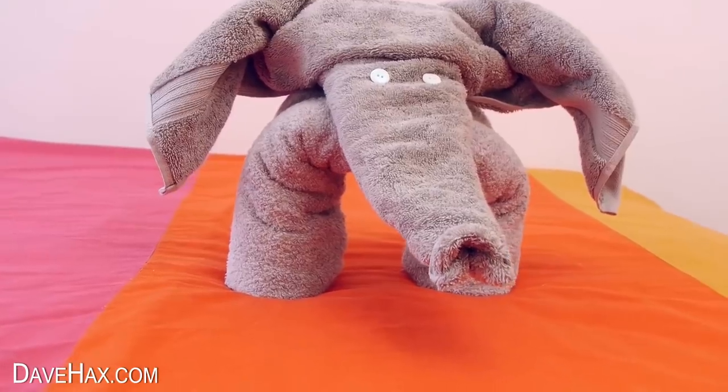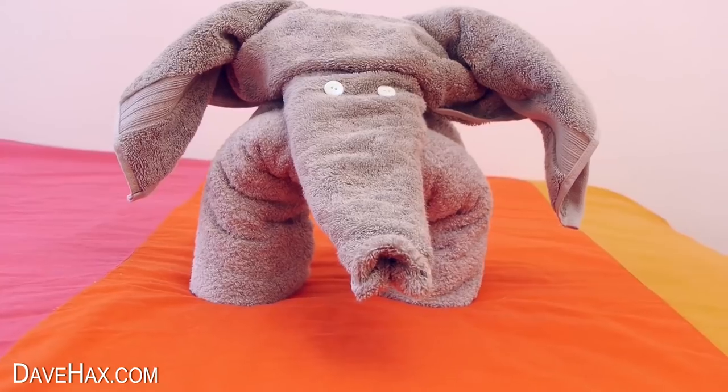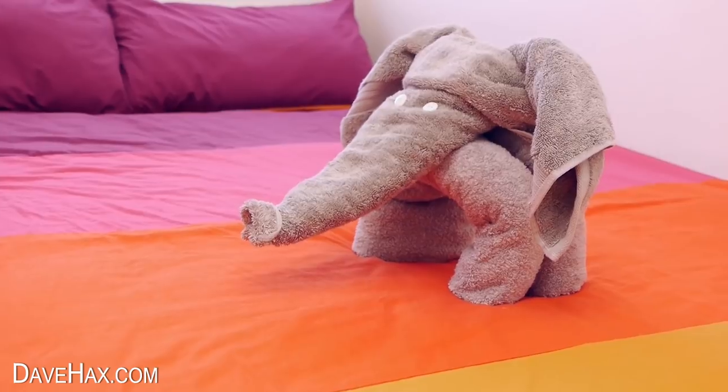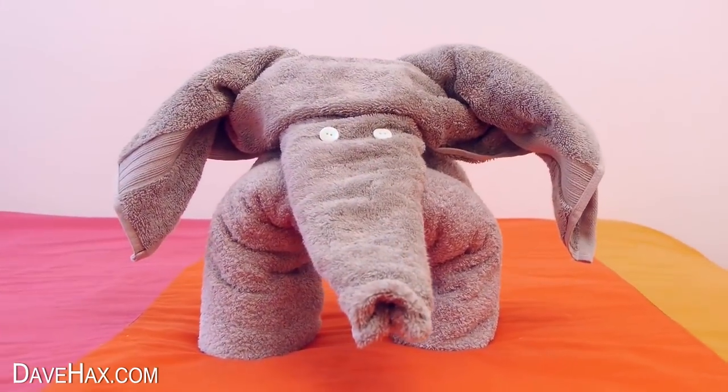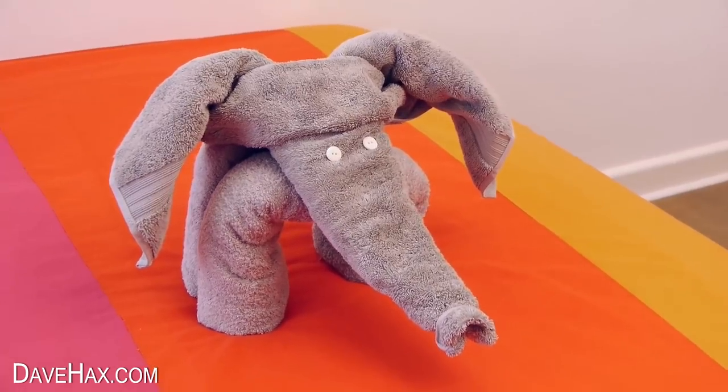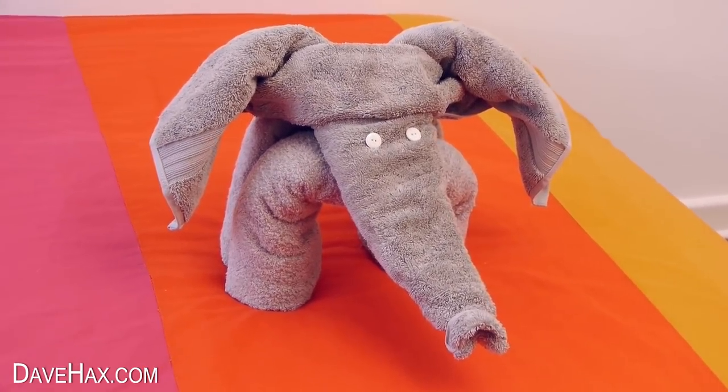And that's our towel elephant complete. Pretty cute, huh? It looks really good, and it's a bit more interesting than just having a couple of folded towels left on the bed. It does work really well with these grey towels, but you could use other colours too.